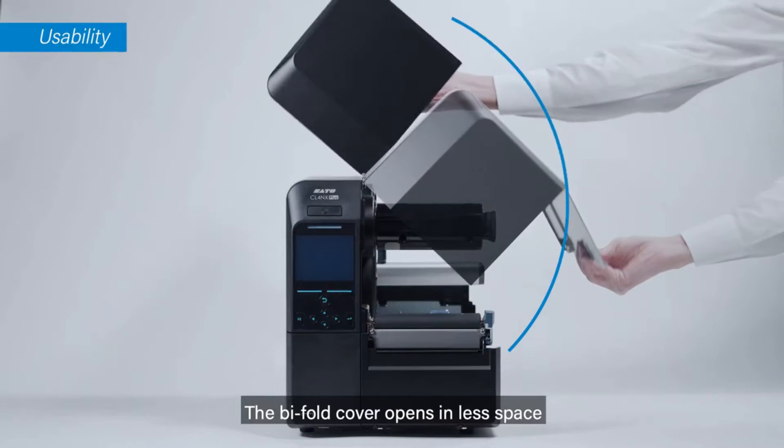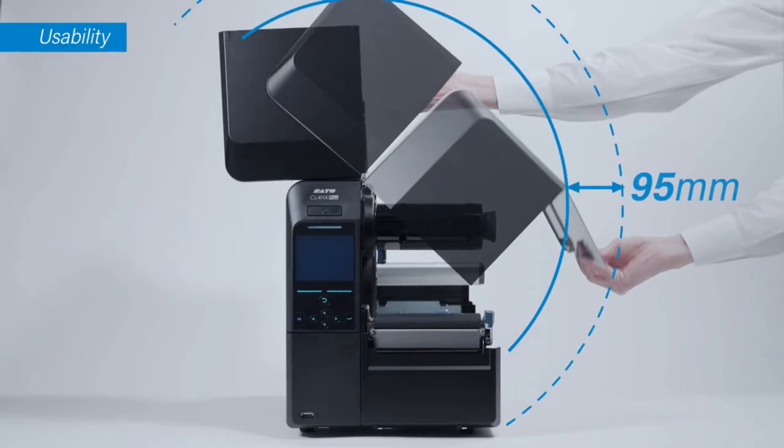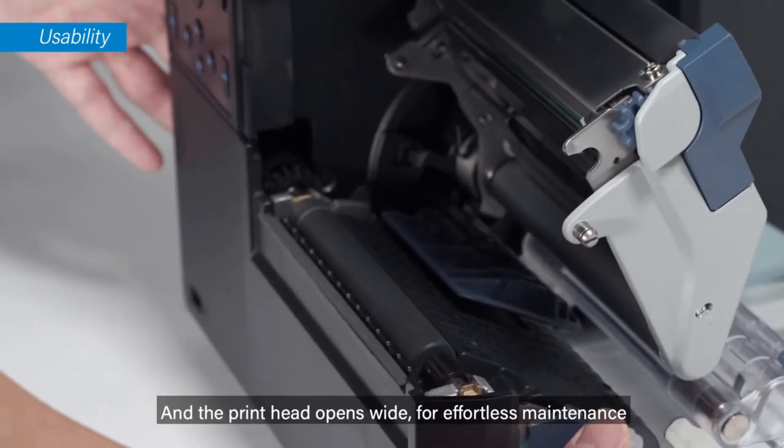The bifold cover opens in less space, and the print head opens wide for effortless maintenance.